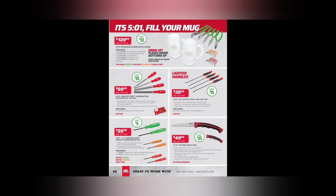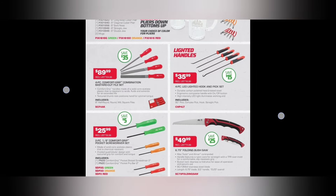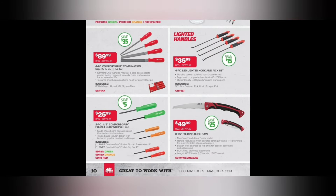We got the four-piece comfort grip combination bastard cut file set for $89.99. Lighted handled picks — $35.99. I was going to buy a set of these a couple years back, but my dealer said he didn't like them — the lights broke all the time. Kind of a gimmicky deal, but if you do precision work and keep them clean, they'd probably last.